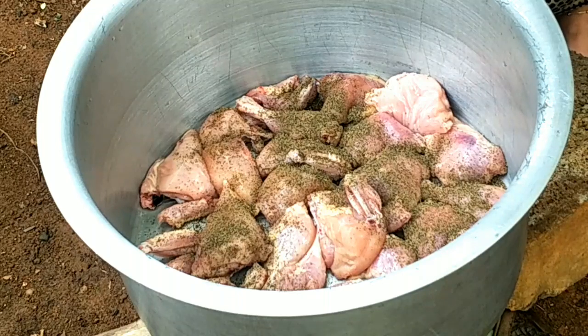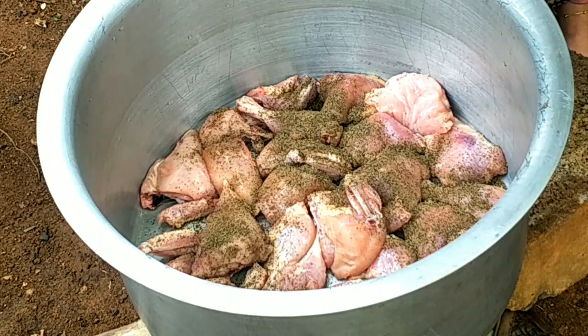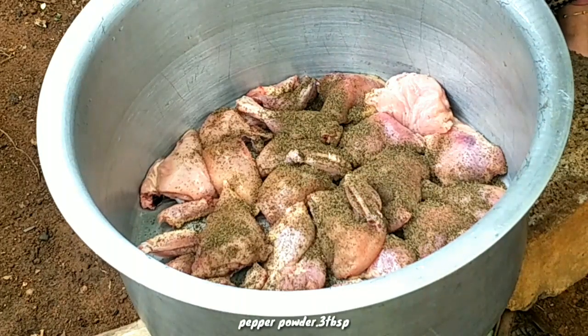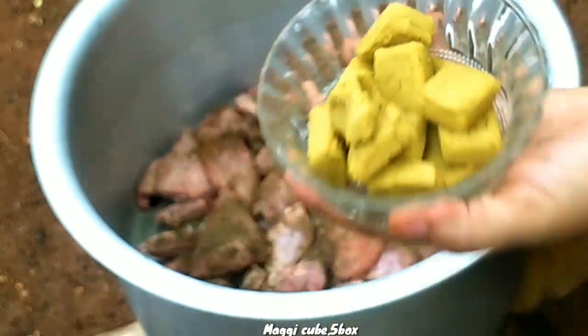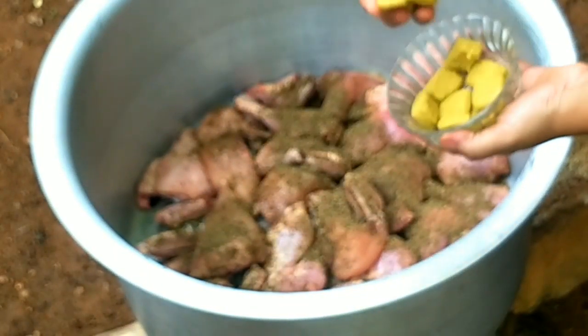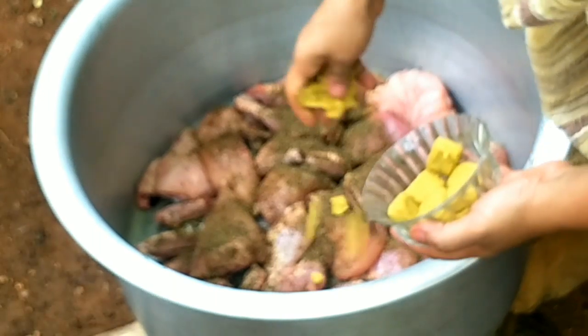I will put a little spicy in the kitchen. Now I have 3 tablespoons to put in. Now I have a Maggie cube. I have 5 boxes here. I have 2 boxes in a box.